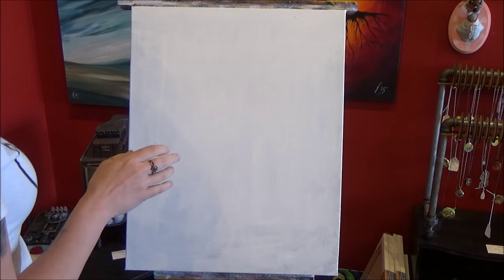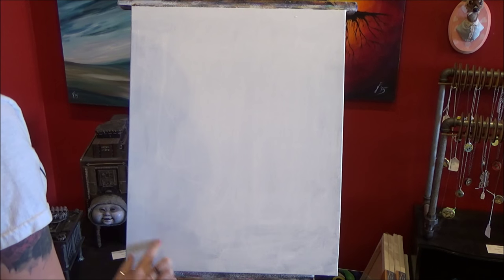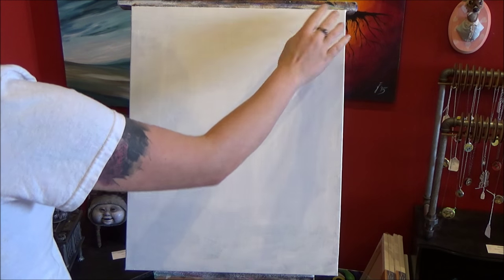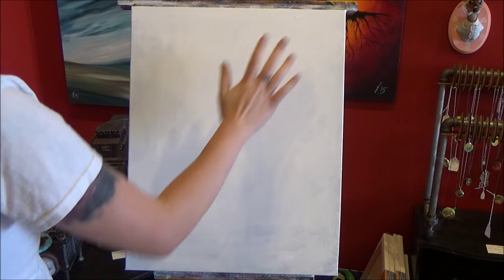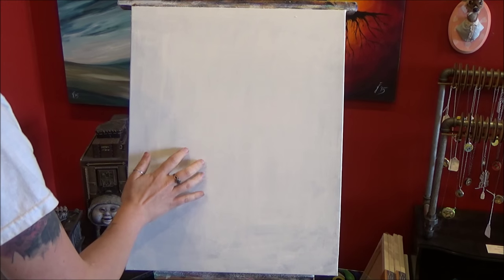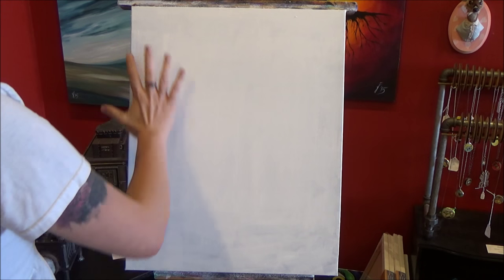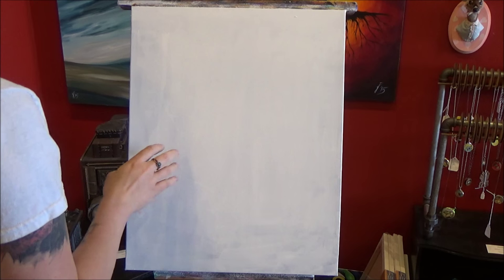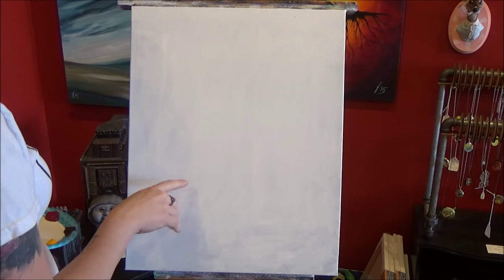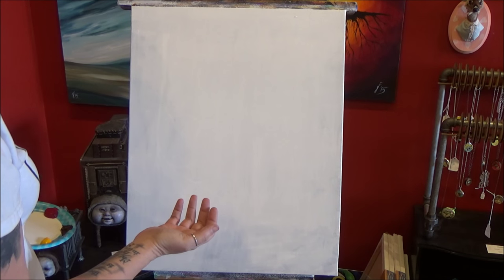To start this painting we want to decide where all of our elements are going to be. I want my wine glass right about here and the bottle coming out right about here — those are my two main elements. I'm going to have lighter, brighter spots where the wine glass and the bottle are, radiating out darker. The technique I'm going to use is very similar to the first technique in my smoky background video.